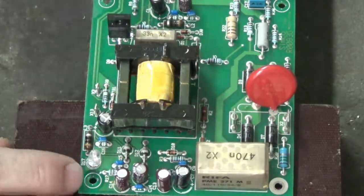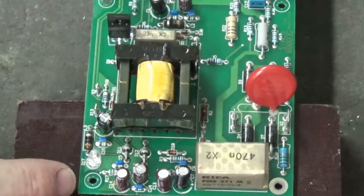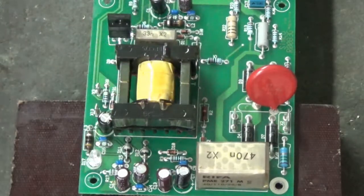Good morning everyone. We're gonna do some unsoldering. Let's unsolder this transformer right here.